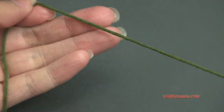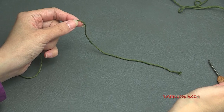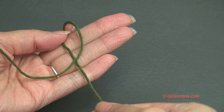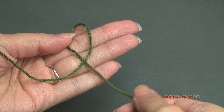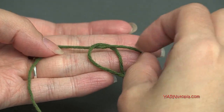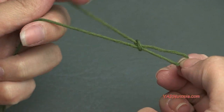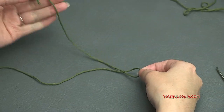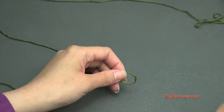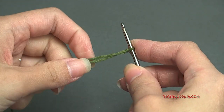Okay, to start off, we want to start with a fairly long tail — about 6 to 8 inches. Put that over the long tail that's attached to your ball of yarn, then fold it down over that tail and pull through to make a slipknot. Now we have a slipknot with a long tail for sewing later. Insert your hook and we can start.